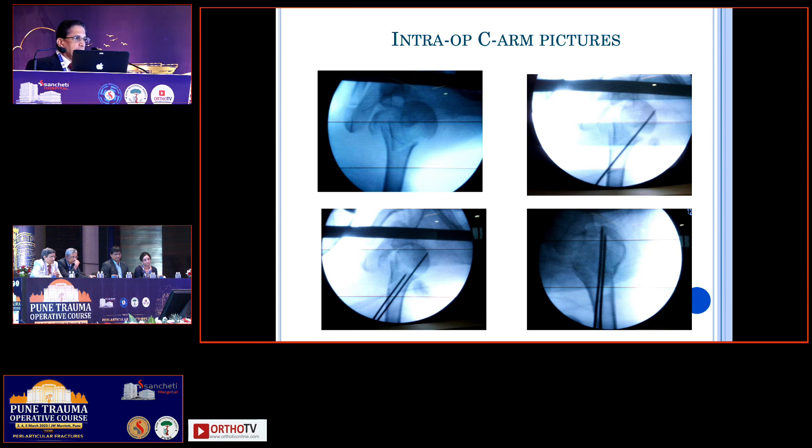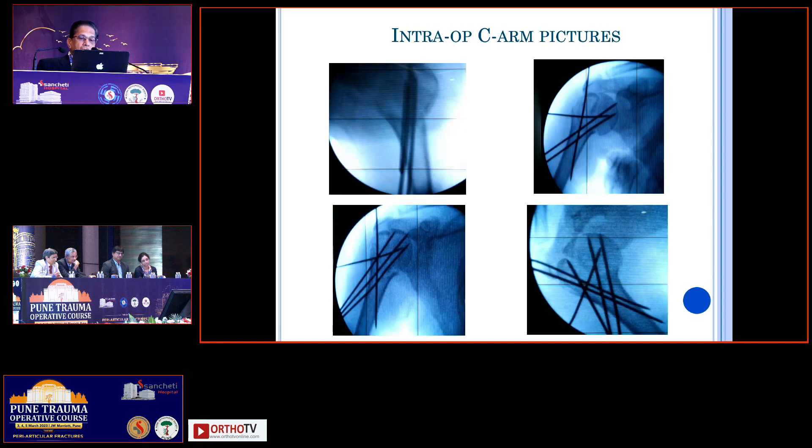This is what we did. I kept the head outside as it is and aligned the shaft to the head. Under the C-arm, we confirmed the position in both AP and lateral positions and fixed the shaft to the head with two K-wires. Once the head and the shaft become one unit, it becomes very easy — by a simple maneuver you can get the head inside. And that is what happened. The head came inside and then we passed two more wires, one from the tuberosity into the shaft.